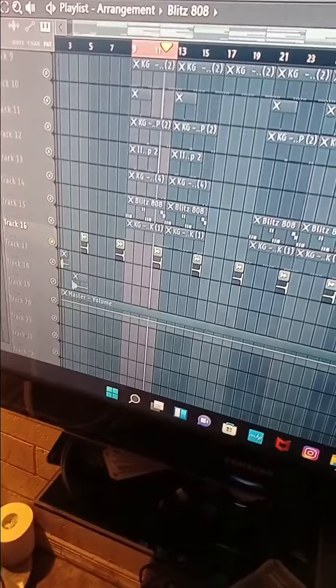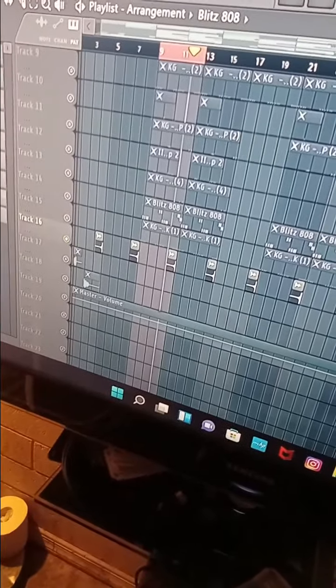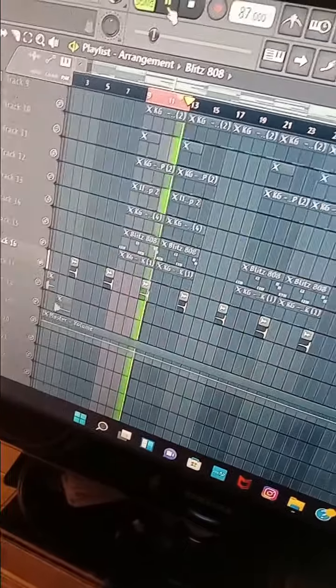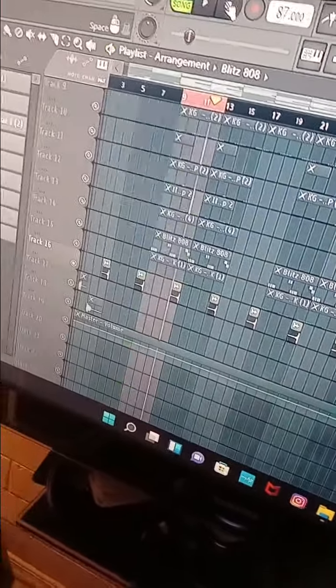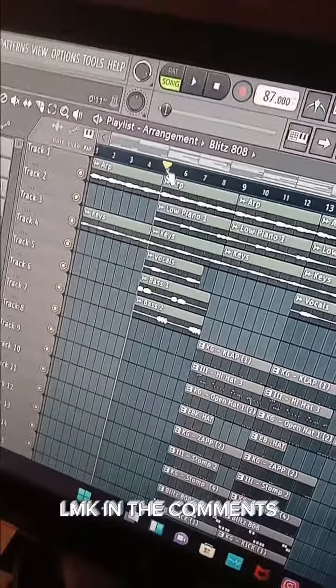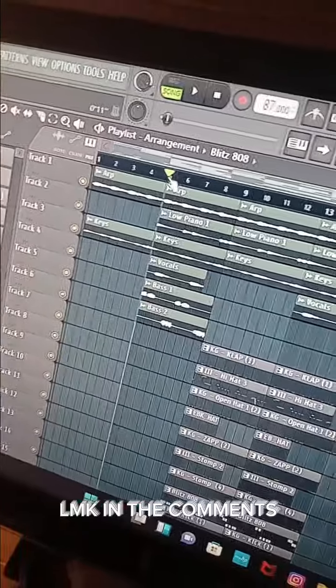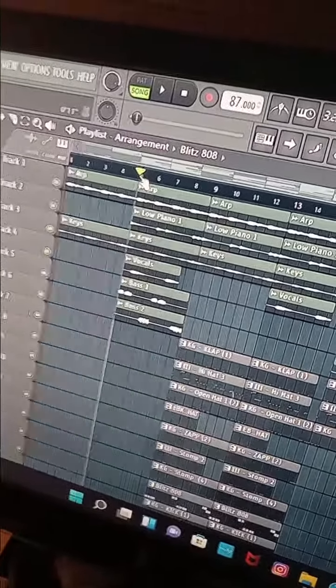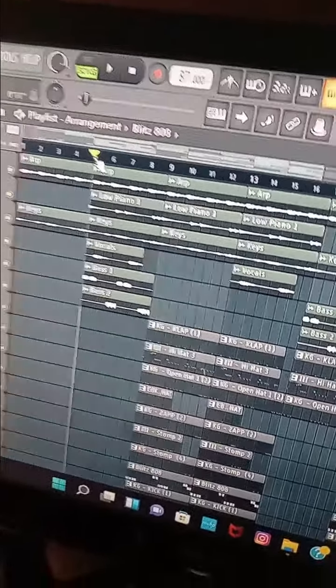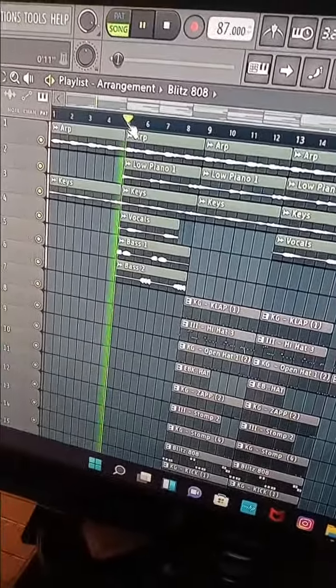All y'all West Coast producers out there, y'all know this sound. All right, this is all of it together — I hope y'all like this. Tell me in the comments what type of EBK beat this is. If you like the video, subscribe. Y'all like these shorts, so I'm gonna start doing these shorts for y'all — this is the full beat together.